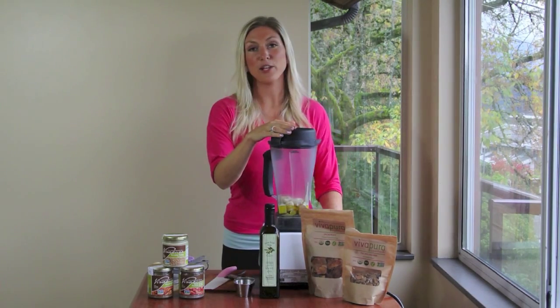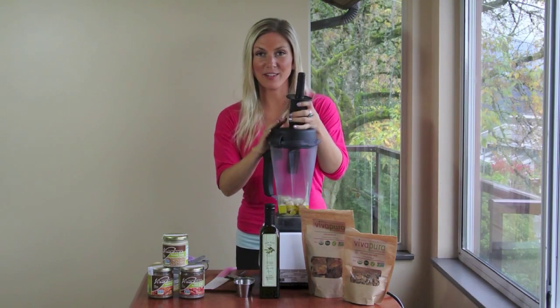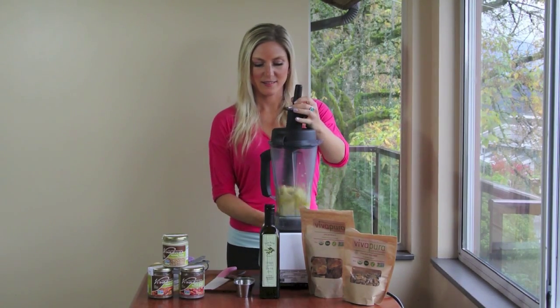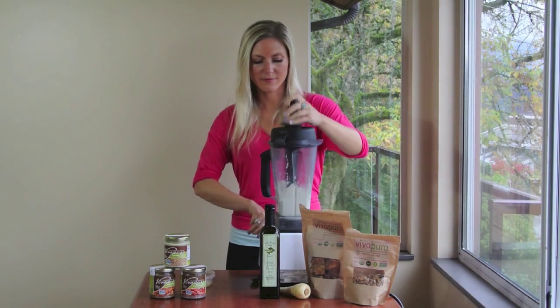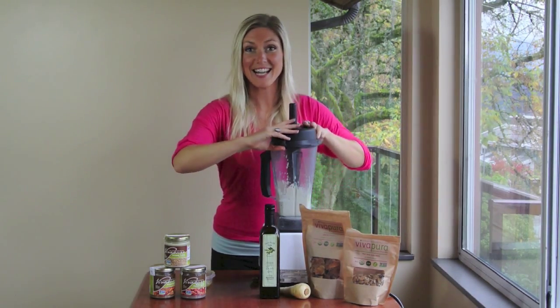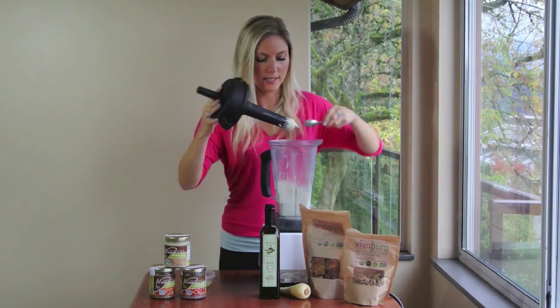I'm going to pop the top on, use the tamper, and blend this down until completely smooth and creamy. It's done. It's smooth.